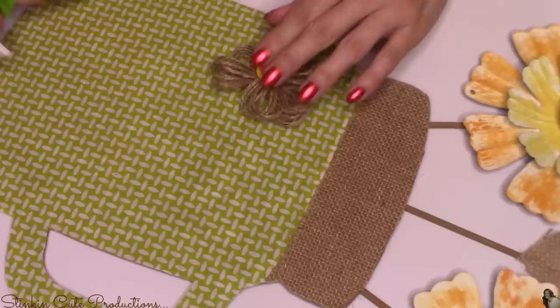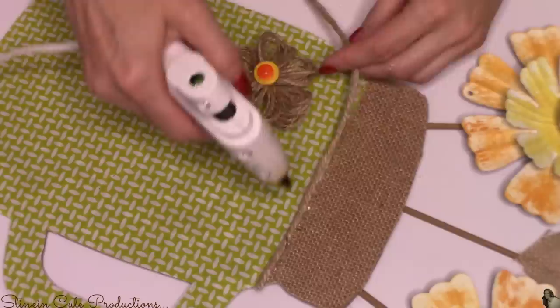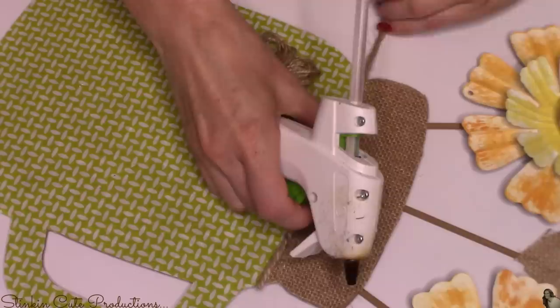Right where the burlap and fabric meet, I figured I'd soften it up by adding just a bit of this thicker twine that I had on hand. This is a twine you can get at Walmart — I believe by DeBrice — and it comes in a two-pound spool for three or four dollars. It just softens up that edge a bit.